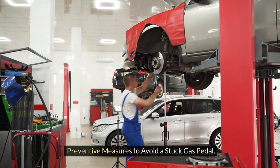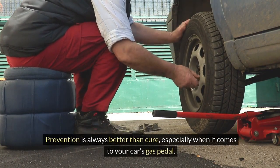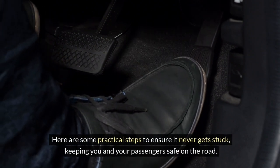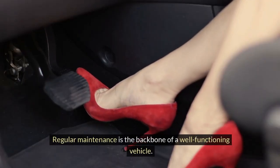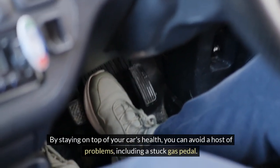Preventive measures to avoid a stuck gas pedal. Prevention is always better than cure, especially when it comes to your car's gas pedal. Here are some practical steps to ensure it never gets stuck, keeping you and your passengers safe on the road. Regular maintenance is the backbone of a well-functioning vehicle. By staying on top of your car's health, you can avoid a host of problems, including a stuck gas pedal.